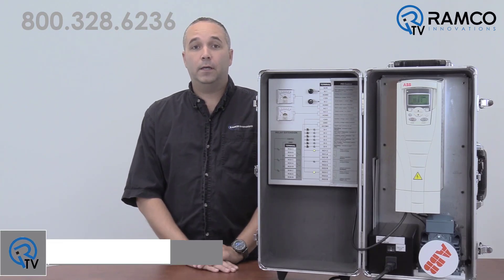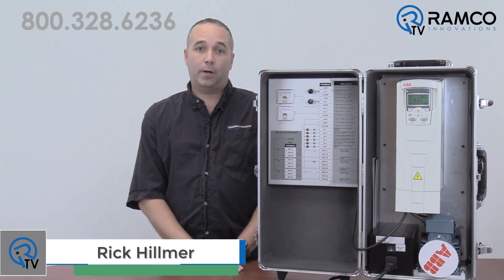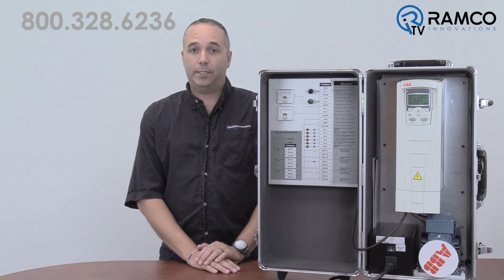Hello and welcome to RamcoTV. I'm Rick Helmer, Ramco's Drives Guy. Today we'll be taking a step back and looking at a basic feature of ABV drives — Drives 101 if you will. Did you know there's an easy way to store parameters and settings in your drive for cloning or easy recovery in the event of a failure?